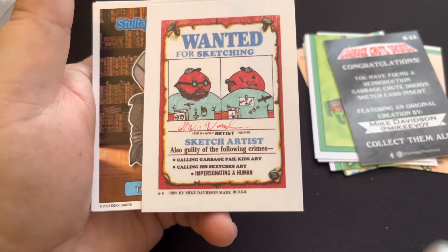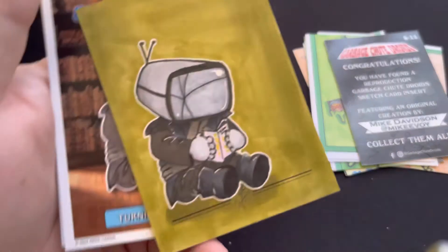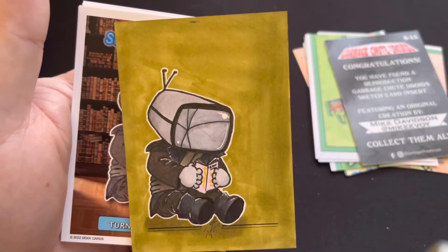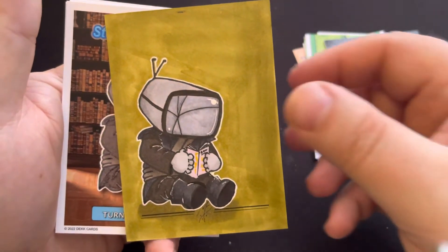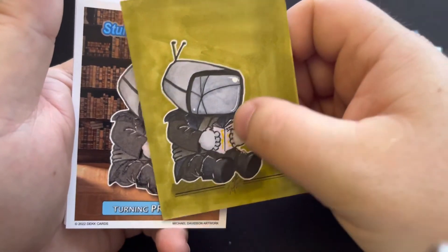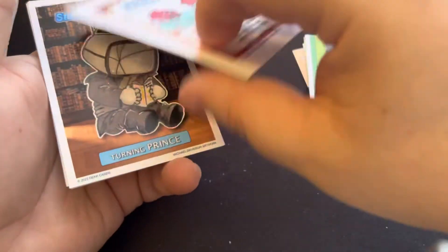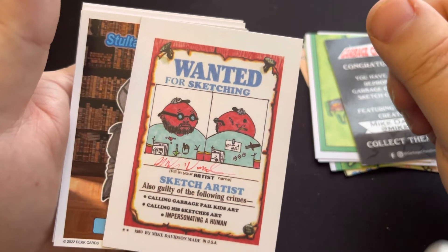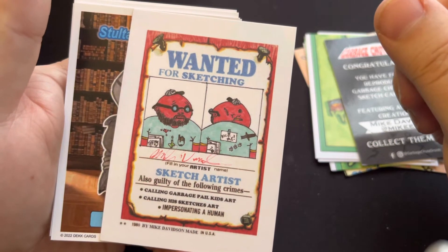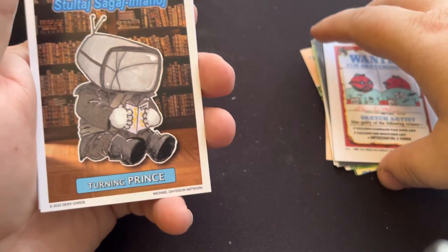This could be an actual sketch card — it's hard to tell whether or not it's a sketch or a reproduction of a sketch. I don't see any bleeding through the back, but it's hard to tell. And then of course the name — Michael Davidson, 'Wanted for Sketching.' That could be an actual sketch.